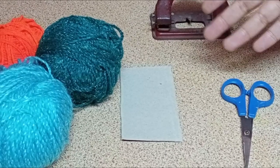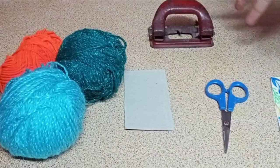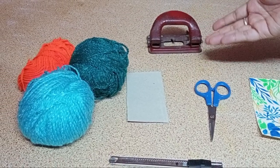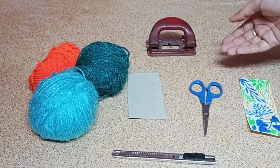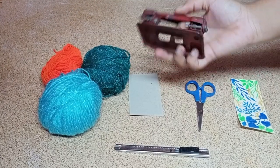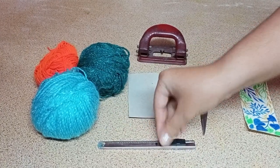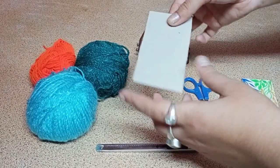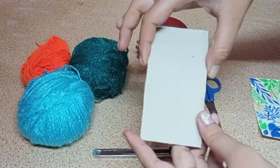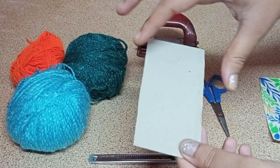For this first DIY, we are going to make a bookmark with a tassel. These are the materials you're going to need — very minimalistic, as they're already available in your household. We need wool, a punching machine, a cutter, scissors, and a cardboard piece of any dimension — as long as you want your tassel to be.